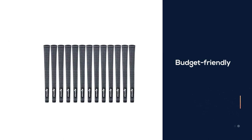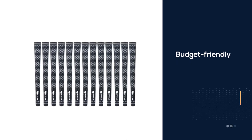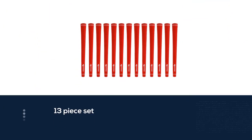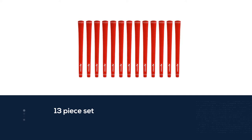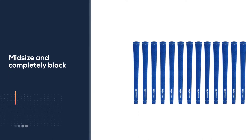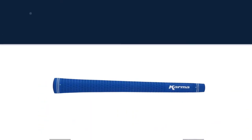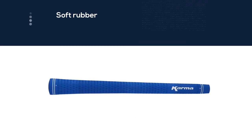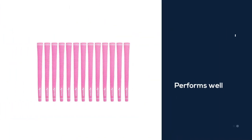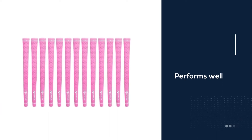The Karma Velvet Midsize Grips are a complete bundle for replacing your golf set. This does not include a putter grip, so be sure to read the putter grip reviews further down. With a complete soft rubber compound, these grips are budget yet effective. The set comes as mid-size grips, which is the ideal size for most golfers. Completely black, these grips are simplistic and will blend in with your golf bag and accessories. Designed to last, these grips are durable and long-lasting due to the complete rubber design. They feel good and perform well.